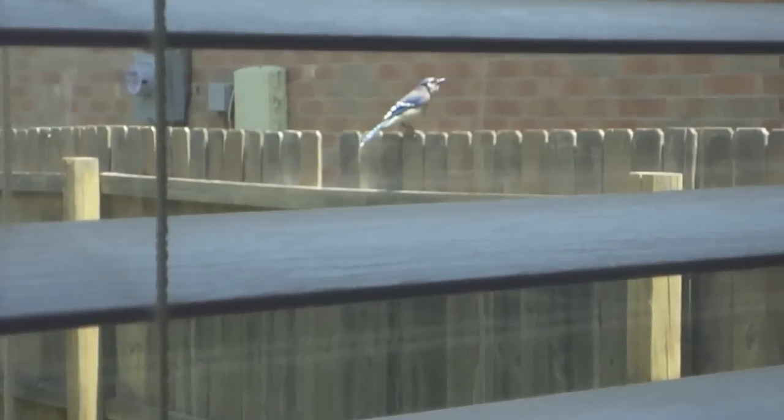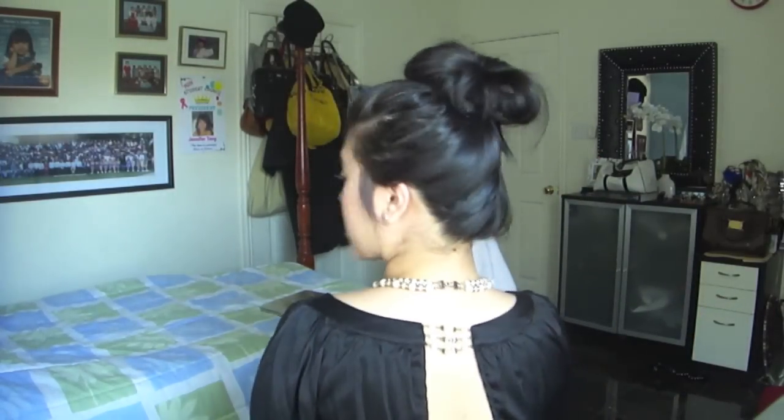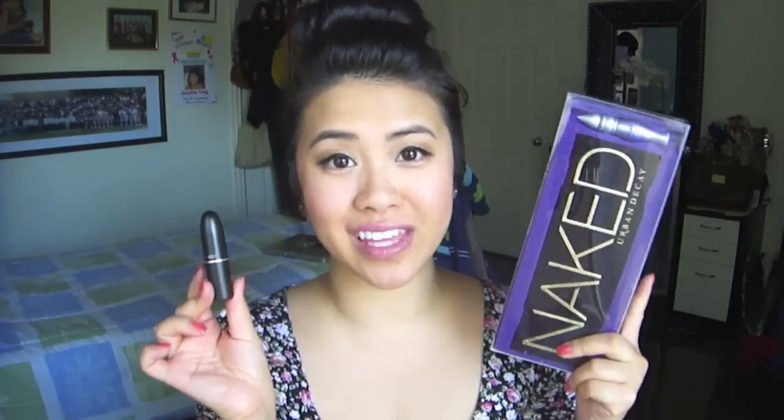That is how my messy bun is created — it's really simple. This is how the bun looks, and I'll show you the back. See, it's just really messy. It doesn't have to be perfect — that's how I do mine. That is my simple messy bun look. I've had some requests for it and I hope you guys enjoyed it. I will see you in my next video. Bye-bye! And subbies, don't forget about the giveaway. Bye-bye!